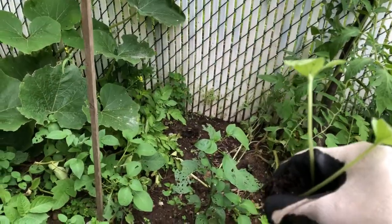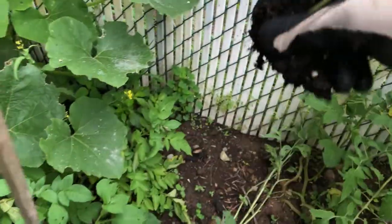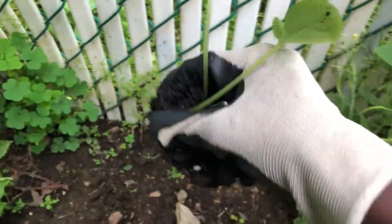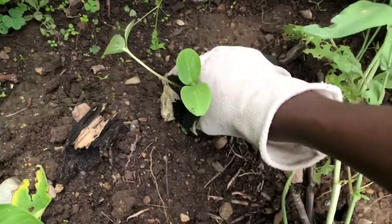You can grow cucumbers from seedlings like this or you can just plant the seeds. I put this into the container last week and it's already come out, so I just wanted to show you how to plant cucumbers using a seedling like this.